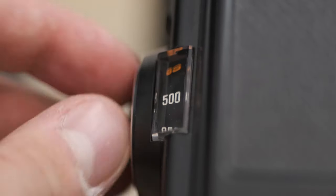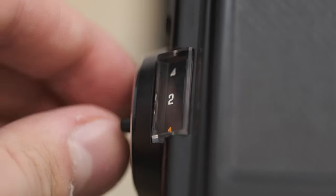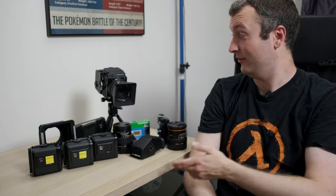The camera is electronic and does require a battery to work. This comes with an advantage because it allows the shutter speed to reach from 1/500th of a second all the way down to 8 seconds, making it actually a pretty good camera for low light shooting. You don't have to do any manual timing beyond 1 second because it can go down to 8 seconds.